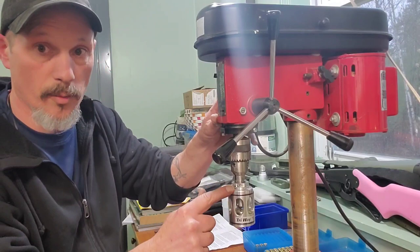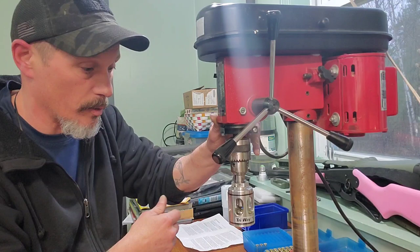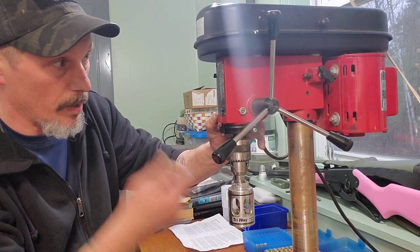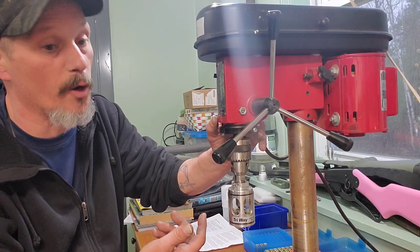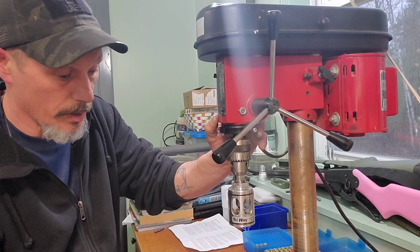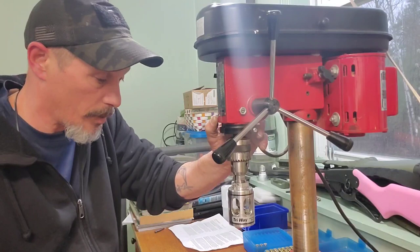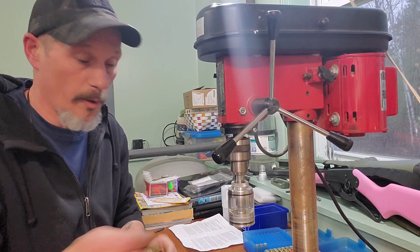I bought this drill press used — found it in the local classifieds. A local guy had it, and after I ordered this trimmer I saw it listed for $40 and thought that'll work perfect. So I bought this drill press mainly for this trimmer. I'll also put it in the drill after, just to demonstrate how it works there.